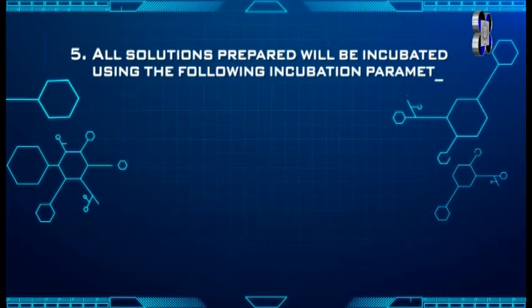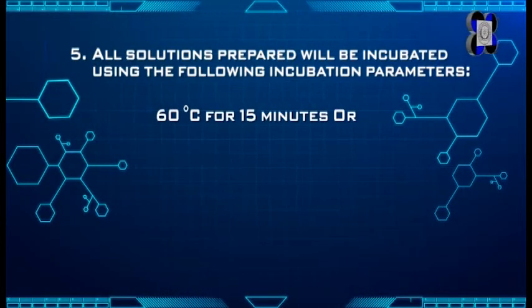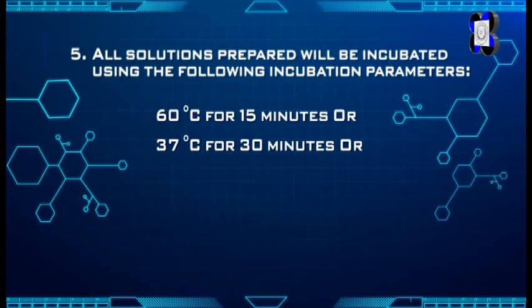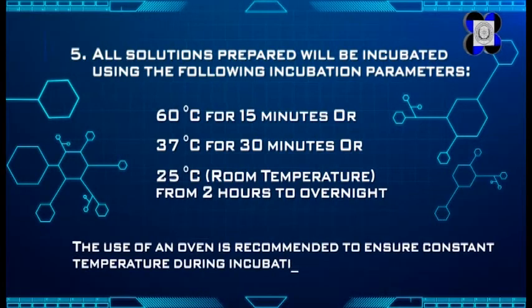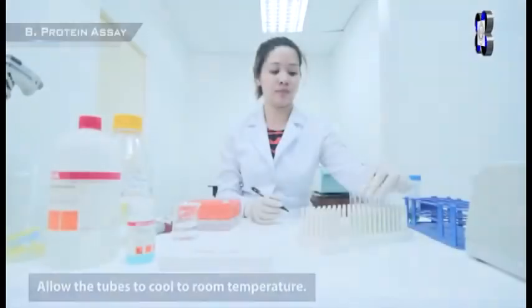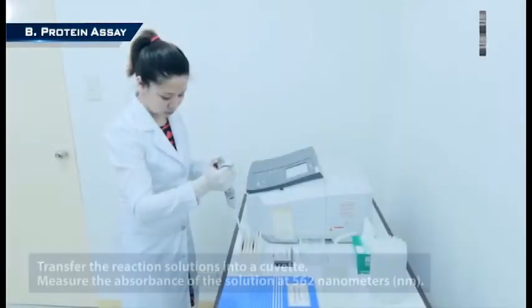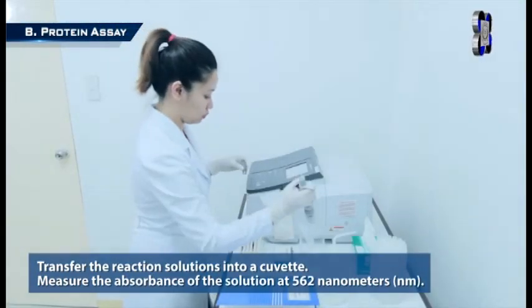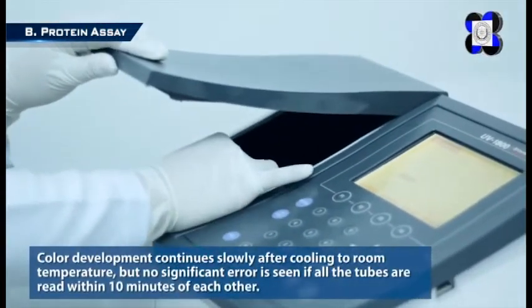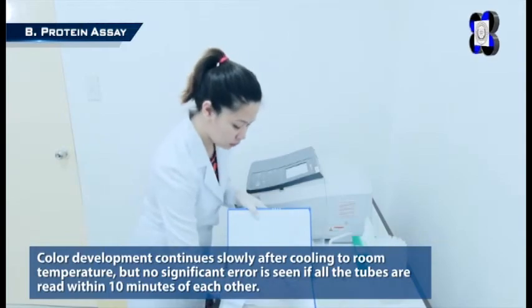Step 5: All solutions prepared will be incubated using the following incubation parameters. The use of an oven is recommended to ensure constant temperature during incubation. Allow the tubes to cool to room temperature. Transfer the reaction solutions into a cuvette and measure the absorbance of the solution at 562 nanometers. Color development continues slowly after cooling to room temperature, but no significant error is seen if all tubes are read within 10 minutes of each other.